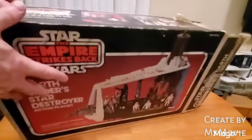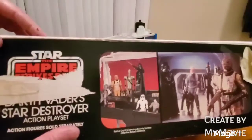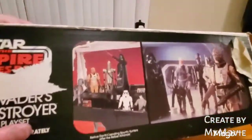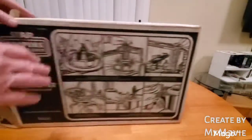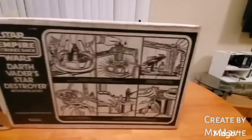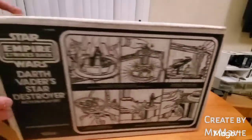Looking at this side, we have a nice color along with the figures, and then some stills from the movie. On the back side, we have some black and white. As a kid, I often times colored the pictures on my boxes. And then you can see the ends are just black and white as well.